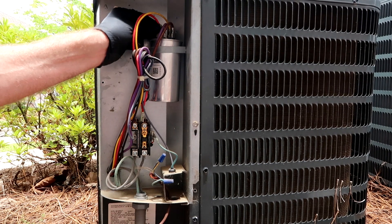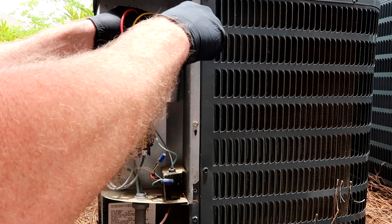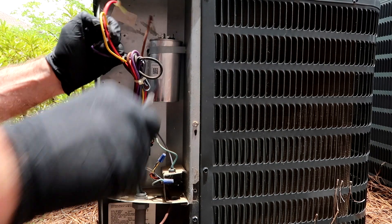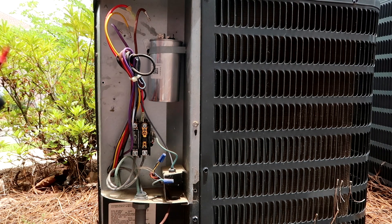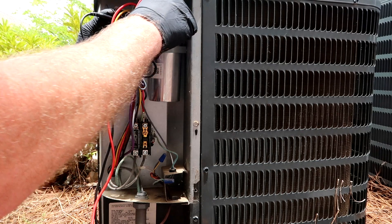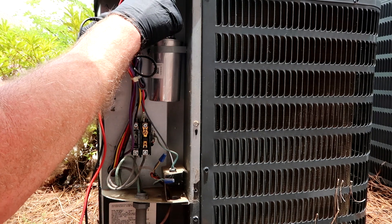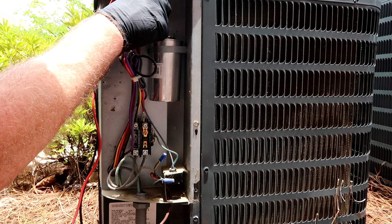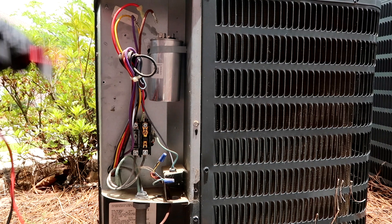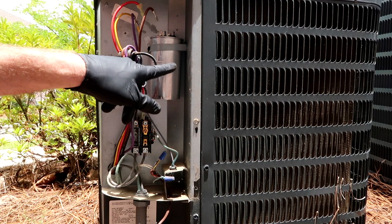So we'll test the capacitor while we're here. This is a 45/5 capacitor. Common to HERM: 44.2. Common to fan: 4.9. I'm going to change it out anyway — 44.2 seems not terribly low but a little low for my comfort zone. Sure the on-call guy would love me for it, so I'm going to change out this capacitor as well.